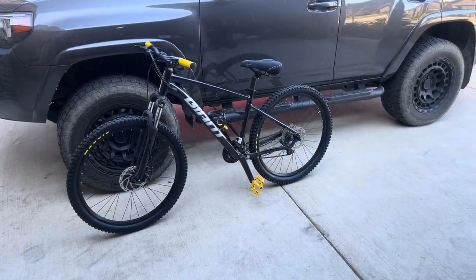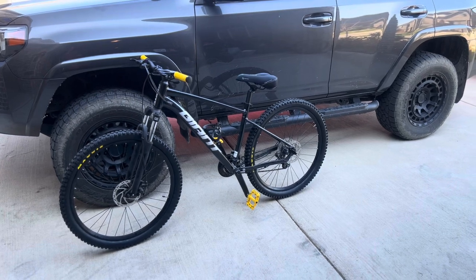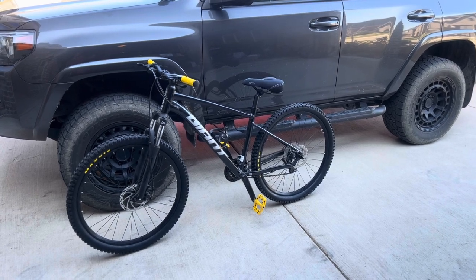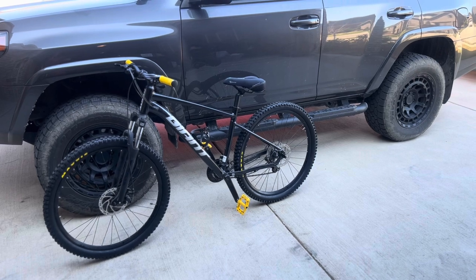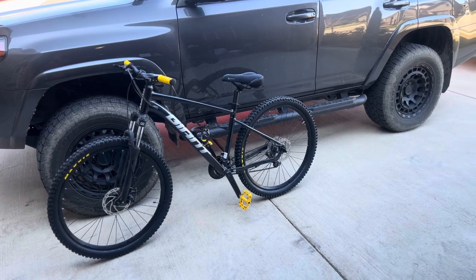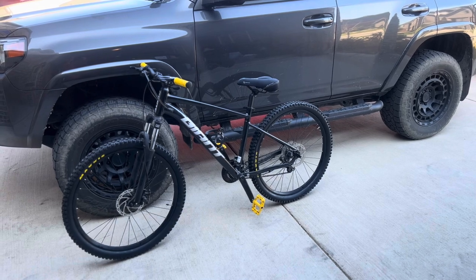Welcome back to the channel. Today I'm going to go over the upgrades we made on the Giant Talon to make this bike better on the trails around us. A lot of the trails are relatively new — loose dirt, rock, small jumps — but nothing too extreme on the trails right down the street from our neighborhood.